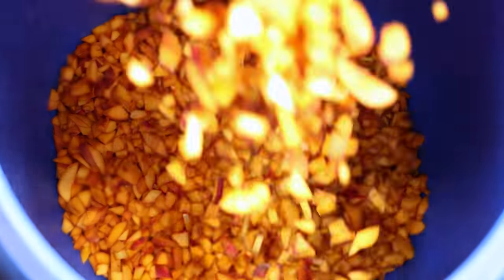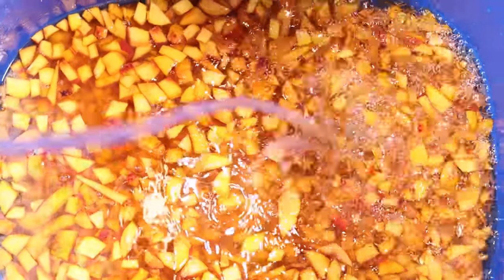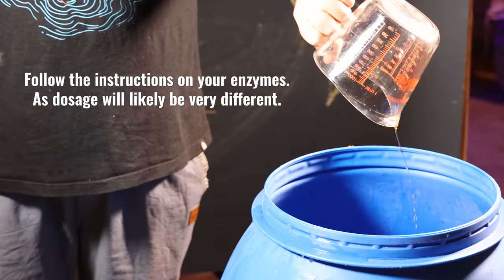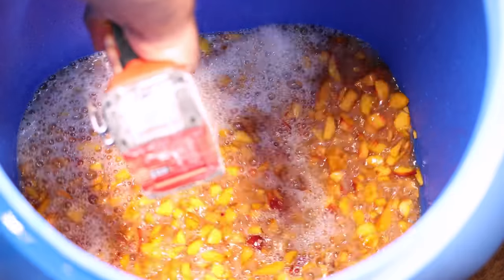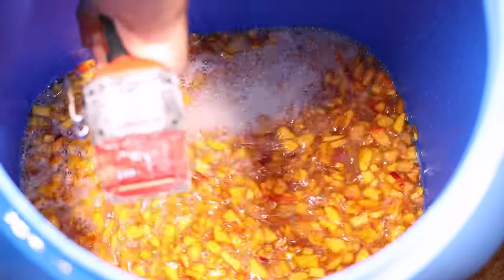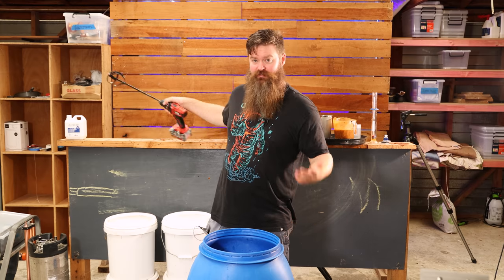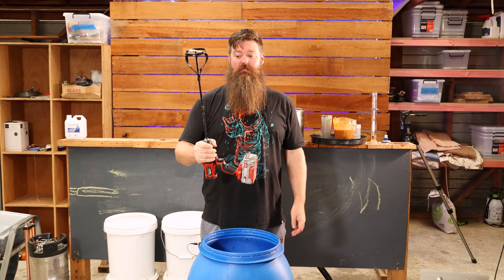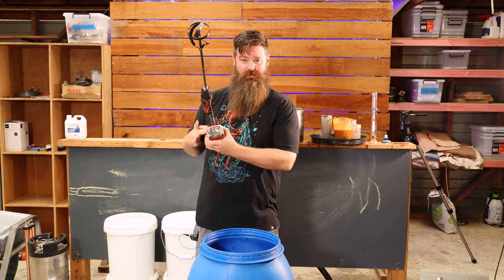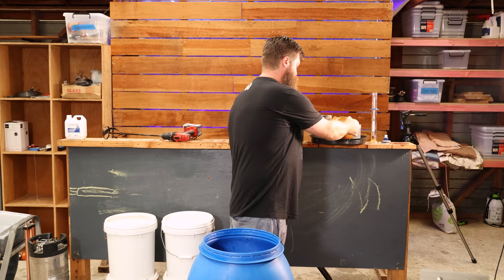With all the peaches in the fermenter, I topped it up with water — just enough to barely cover the peaches. Next I added some pectic enzymes just to help thin things out and break it down a little. The trusty paint mixer mixed it up entirely. It's the next morning, and after the enzymes have had a bit of time to do their job and loosen things up, with a little more processing with the paint mixer, we have our wash.